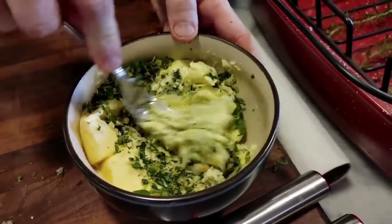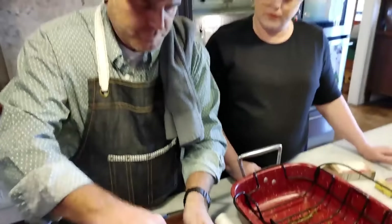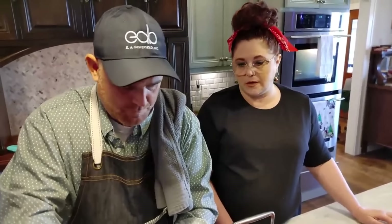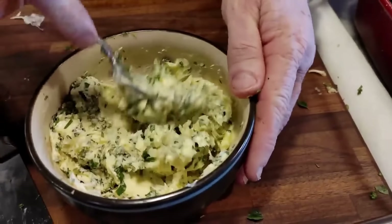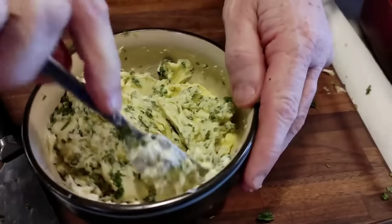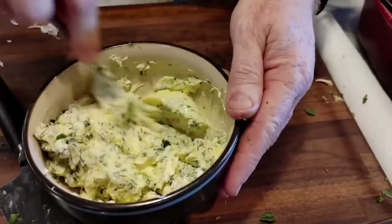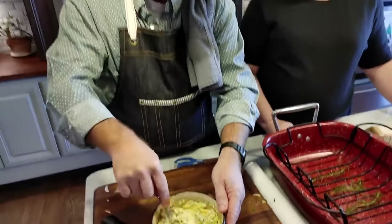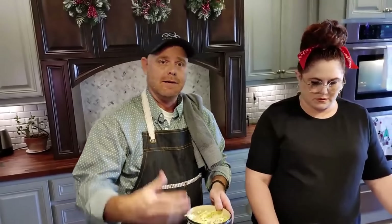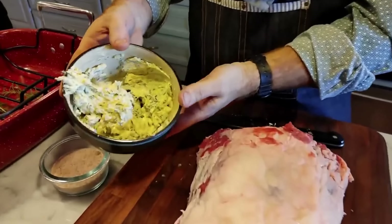Did you notice how much this thing weighed? This one's about 12 pounds. I cook to an internal temperature on a prime rib — right in the center to about 120 degrees — because it's going to cook about seven or eight degrees more after you take it out of the oven. The temperature will continue to raise. Now we've got the butter mixed up with the fresh herbs — it's got thyme, rosemary, garlic, and a little bit of oregano.